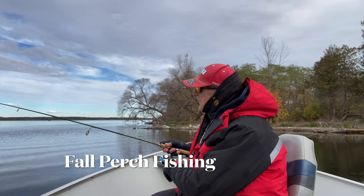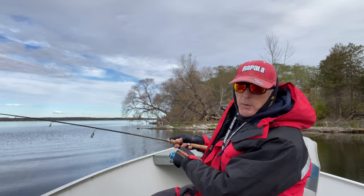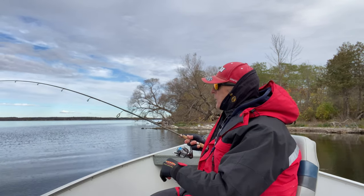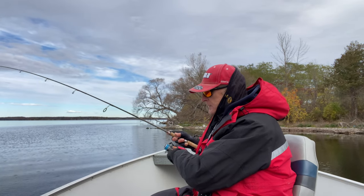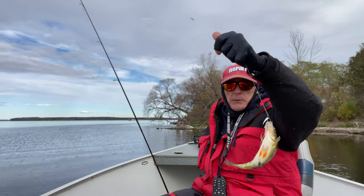It's early November but the temperature was below zero this morning, and I'm taking advantage of fishing for jumbo perch. I've got a nice one on here. I'm just going to take my time bringing it in. Look, this is what I'm going for.